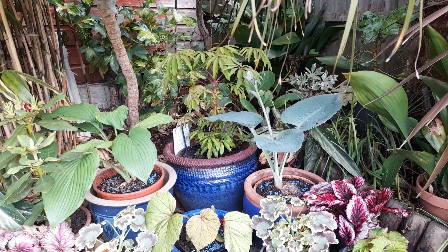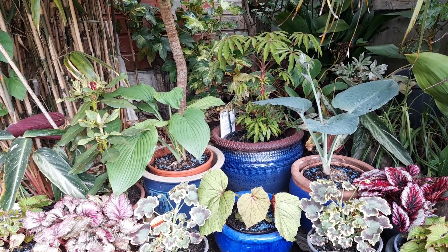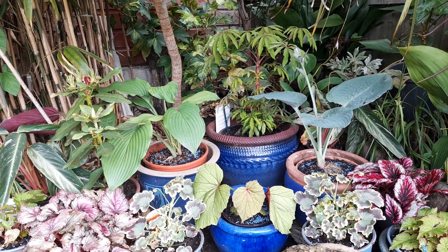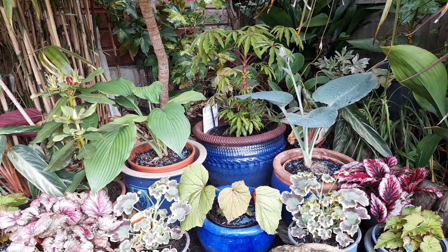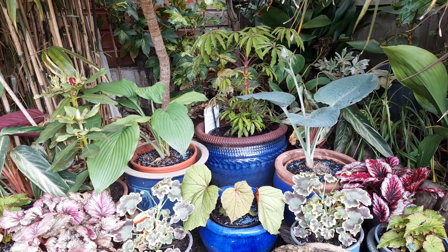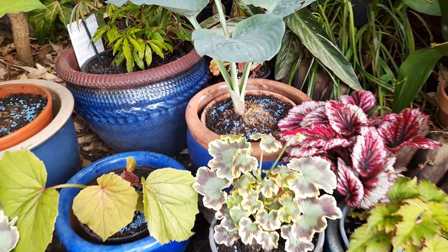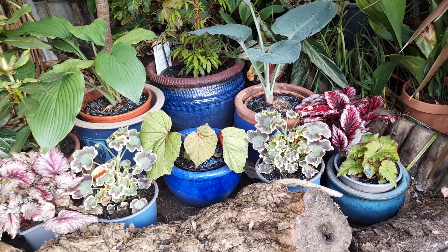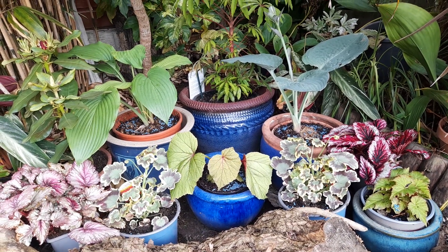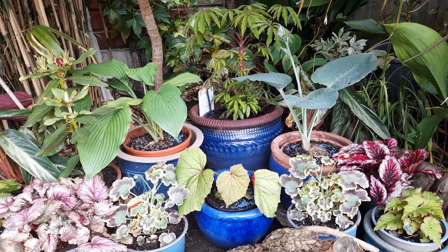We've got the schefflera area at the back and two big hostas - they're not overly big at the moment but they will get big in a couple of years. I didn't really want to get them hammered by slugs by putting them in the ground, so I thought they'd have more of a chance looking nice in pots. I've repotted everything, given them more root space and a good feed, and put some slug pellets along the tops to intercept any slugs or snails. Hopefully they'll look nice this season, and when they die down I'll put them to the side and plant them in the ground in spring.